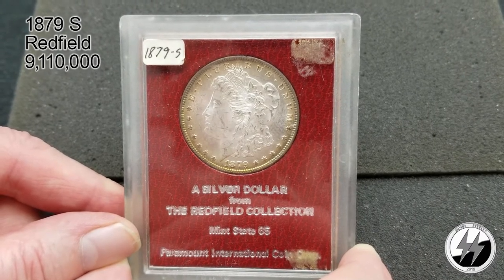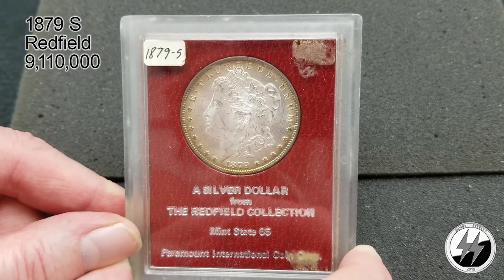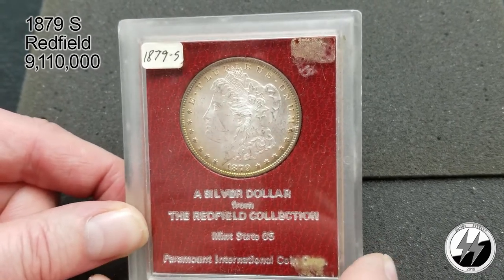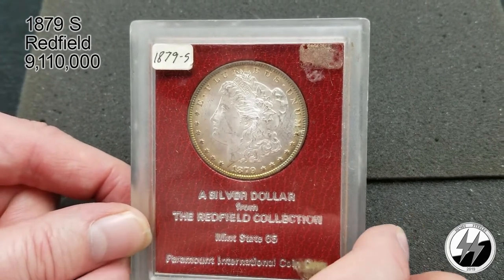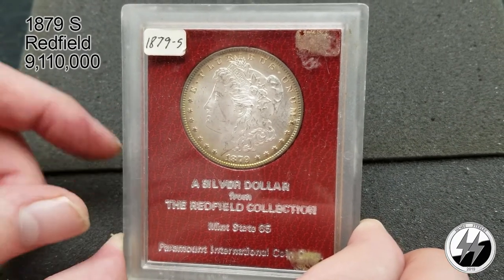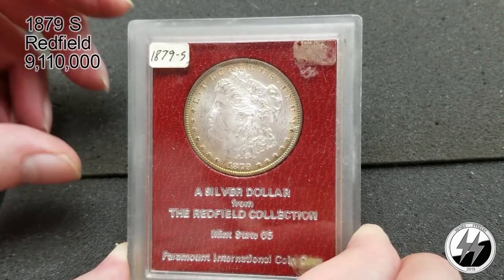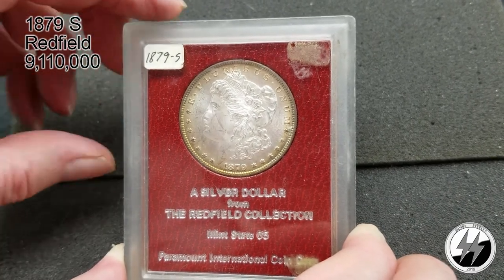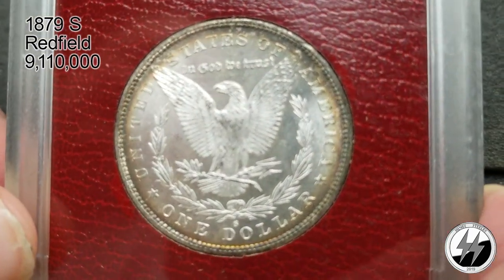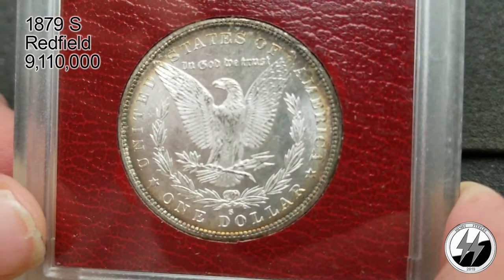Mrs. SilverStealer and I have our usual disagreement about the grade — I think it's a 64, she thinks it's a 65. You can get these graded now, particularly by NGC, which will just put a ribbon around the bottom and preserve the holder. PCGS likes to take these out of the holders and put them in their own, but I want to keep mine in its original holder because it's getting all that toning around the edge, and who knows — maybe this Redfield will be red one day. There's the reverse.